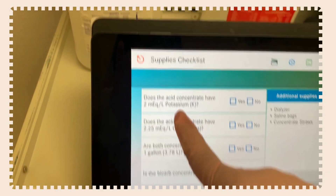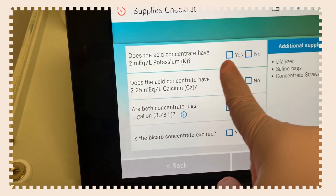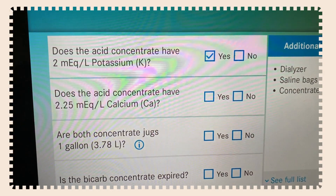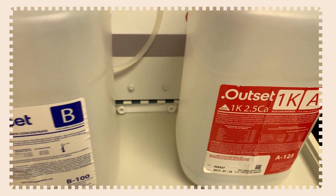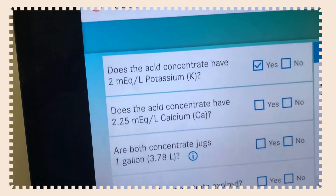The machine asks: does the acid concentration have the correct bath? Hit yes. Then it confirms: does the acid concentration have the correct calcium bath — 2.2? In this demo it shows 2.5, but since this is a demonstration, we want to hit yes and continue.